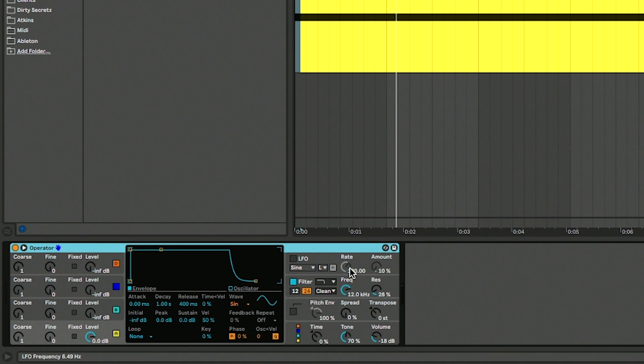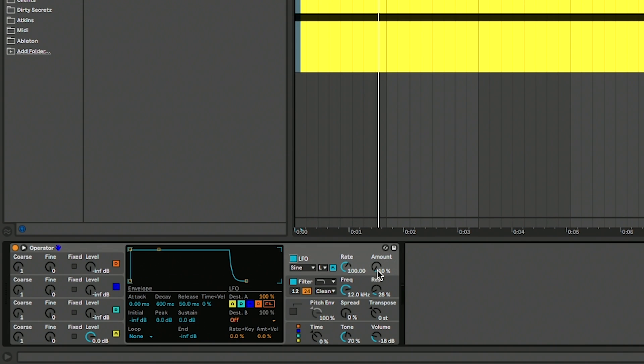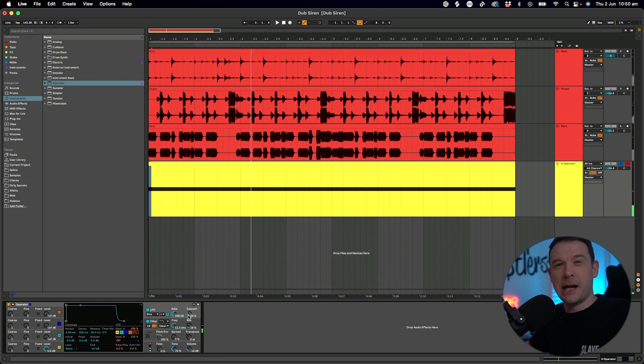By default, Operator loads with a sine wave and we can choose a different waveform depending on the kind of sound we're after. I'm going to go for a square waveform — square eight. We want this to go up and down in pitch, so I'm actually going to use the LFO. I'm going to turn that on and increase the amount to about 50%, and I'm going to decrease the rate as well — it's a bit too quick at the moment.